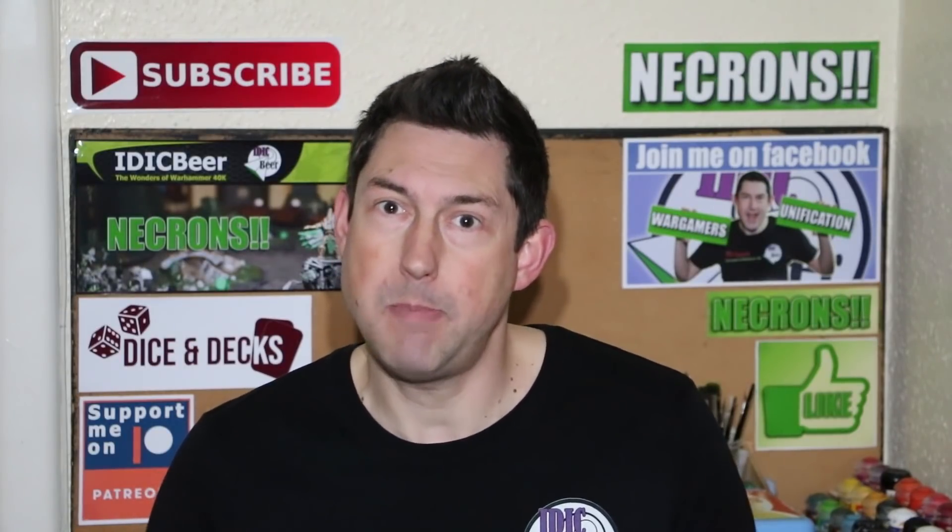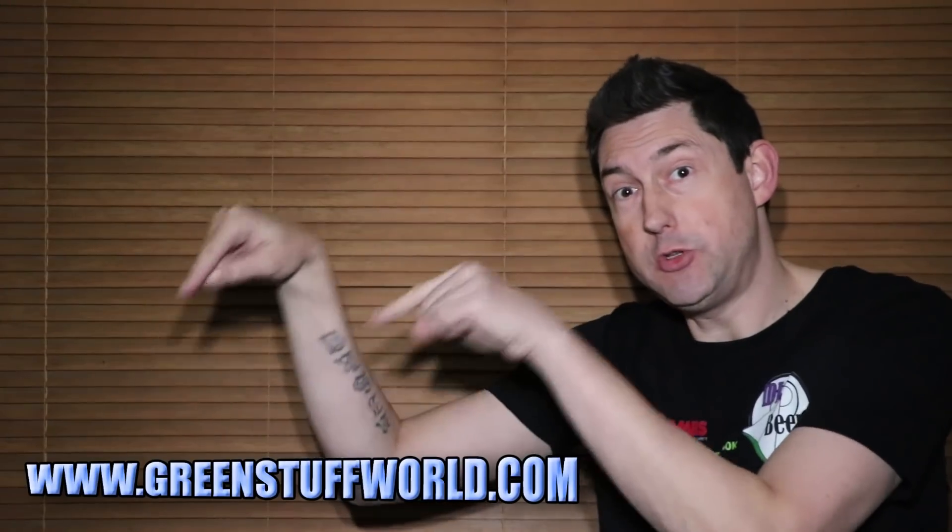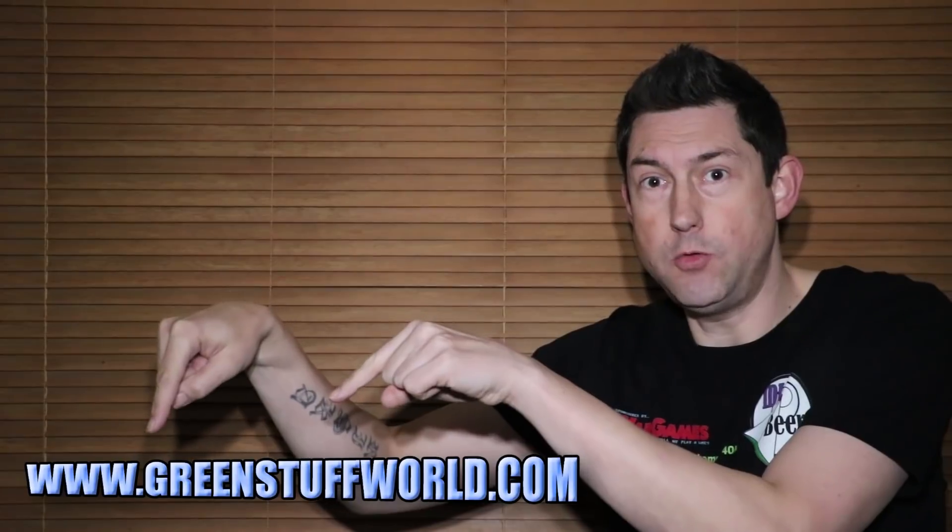I made a list of everything I thought I could use and review on the channel. I sent them my list and asked if they could also give me something for a giveaway on the channel. I got an email back saying to expect a parcel soon. I would seriously recommend having a look at the website yourself — the address is www.greenstuffworld.com.